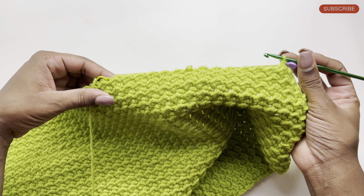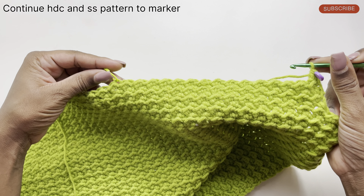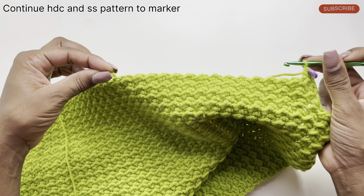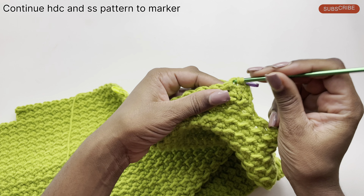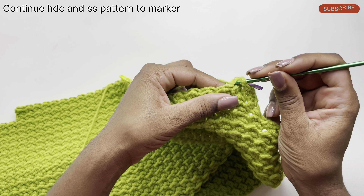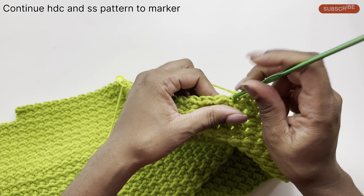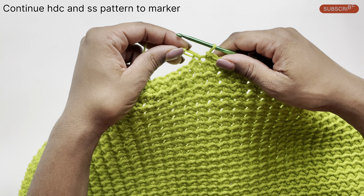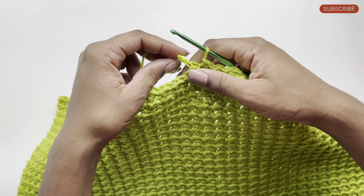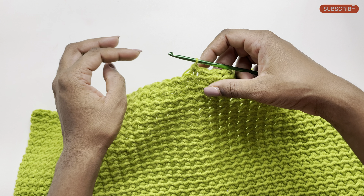I've already gotten started on the pattern for this row — my fifth row — and I'm going to continue the pattern as normal going all the way across to my marker, which is on the slip stitch right in the middle of the project. I've done a half double crochet, now I'll do a slip stitch beside it followed by a half double crochet, then slip stitch, half double crochet, and slip stitch. We're going to repeat that pattern going all the way across until we get to our marker. Once we get to the slip stitch at the center where the marker is, I'm going to do a half double crochet on that slip stitch, but I won't be continuing across the row.